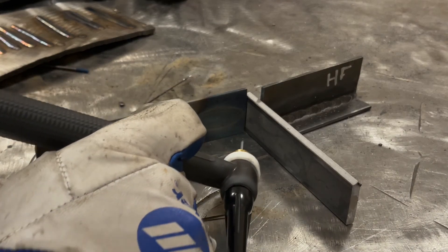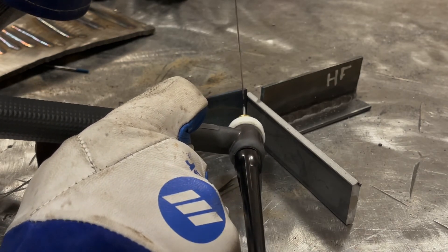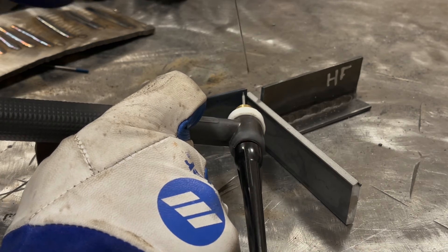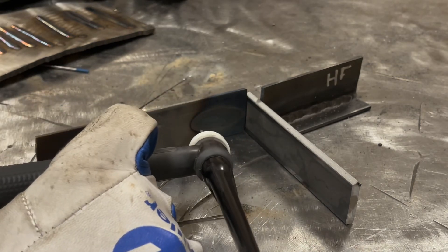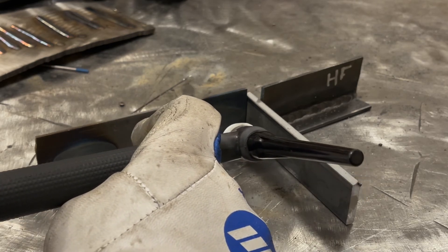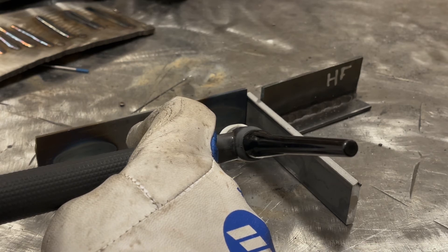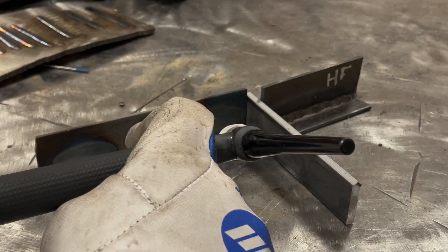For the vertical up, I would just come in here, start at the bottom, get it nice and hot in the corner, and bring the tungsten right up to the upper corner. You want to do as much as you can using a push or straight in angle, because A, for visibility, and B, because you're less likely to dab the tungsten.